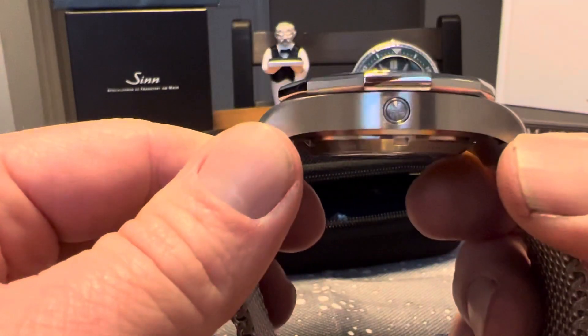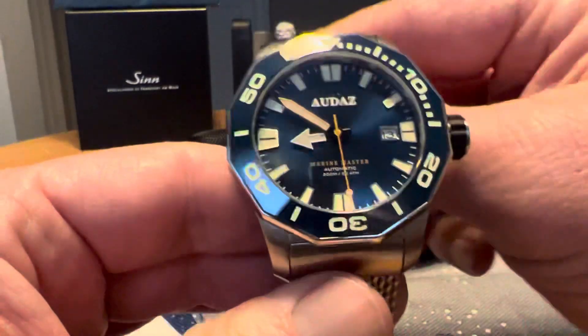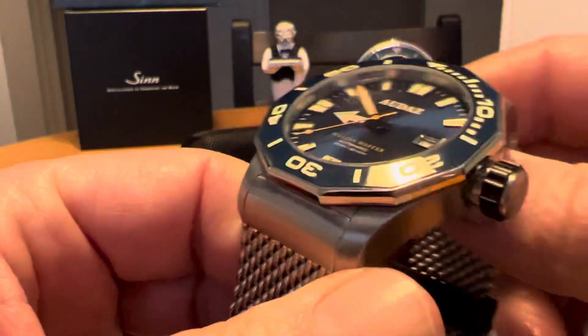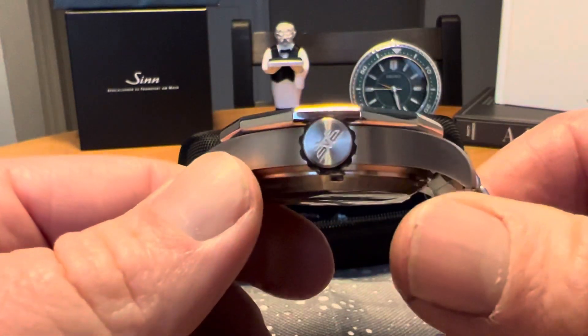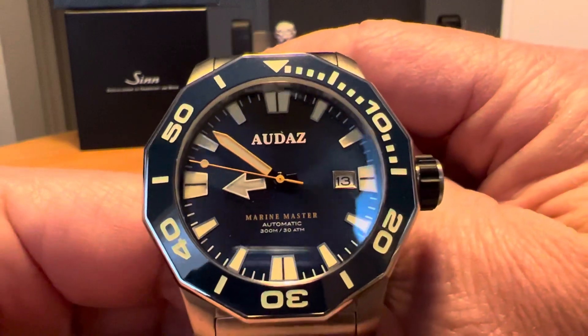This is a 300-meter water resistant watch and it does have a helium escape valve, so this is a bit of a big boy. Nice blue sunray dial there, and it does have a screw-down crown at the three o'clock position signed with the Audaz logo. It features a sapphire crystal with an inner AR coating.